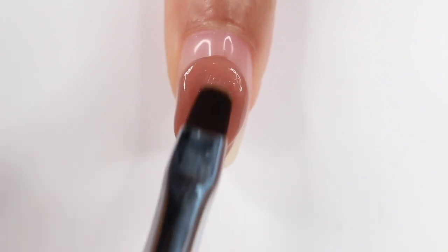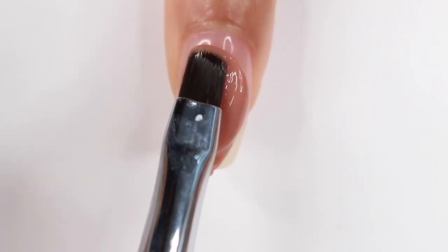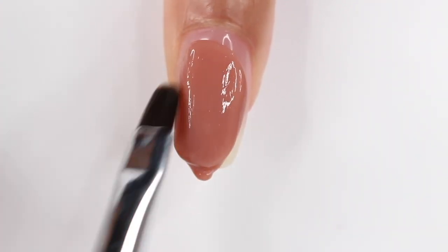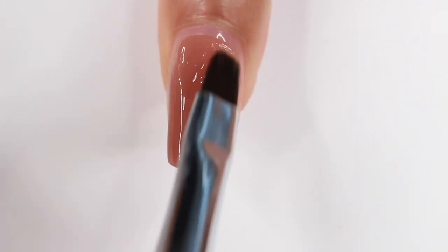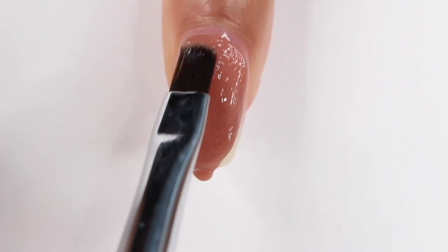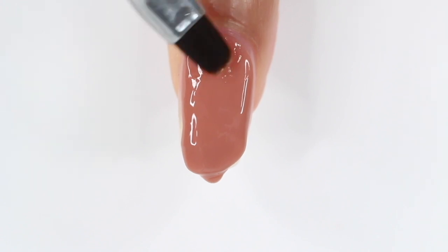Something I forgot to mention — if you use Bronzer or Highlighter, which is the silver glitter in this collection, make sure you really clean your brush when you're done because you will get glitter on other nails that aren't glittery. So definitely keep that in mind. For the rest of my nails, I'm going to be using the color Blended. On me this is a nude, but I really think this is a shade that will look good on any skin tone.